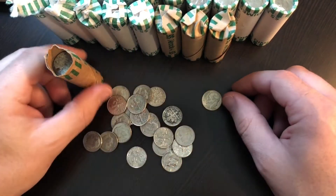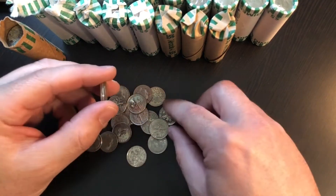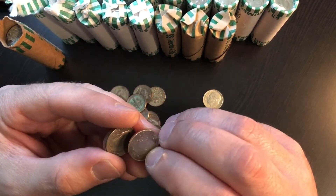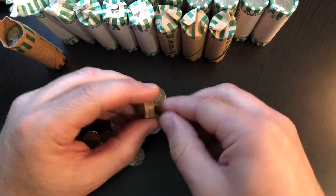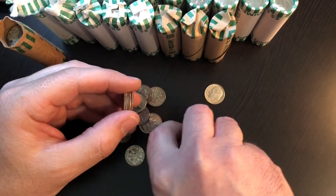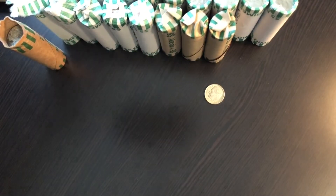Let's put that right here. Isn't that crazy? You've got brand new coins mixed in with that. We got one silver on the board, 48 rolls left to go. This is looking real good.